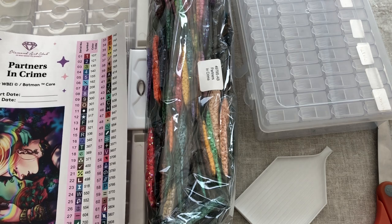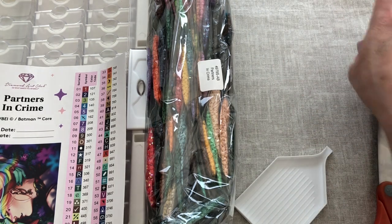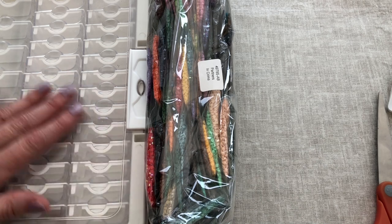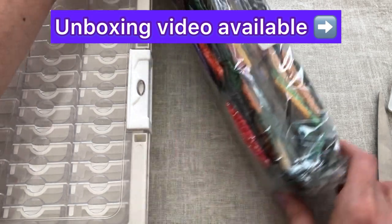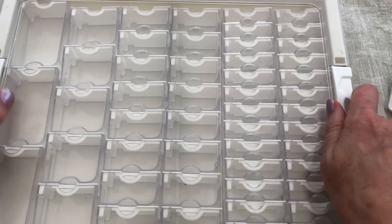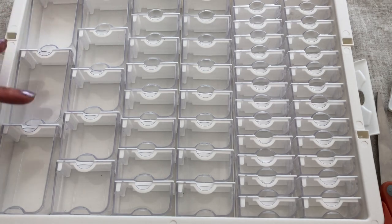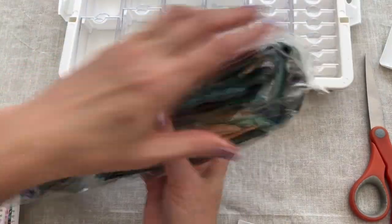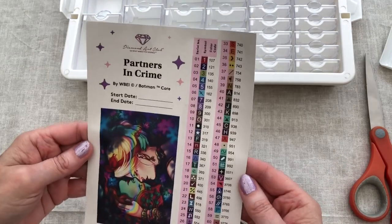I'm excited to get started because it's the first time I've used my Elizabeth Ward style storage. I'm going to put my tic-tac boxes aside because they'll be used later once the Elizabeth Ward is full. I did buy this on AliExpress, so it's not an official Elizabeth Ward — it's the style of. Let's pull in the storage containers and open the lid. Oh, they're so gorgeous, these little pots — they have different size pots in them. And look at that rainbow of diamonds!